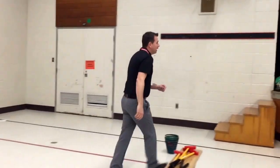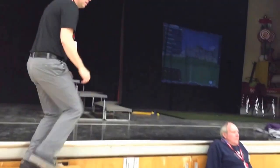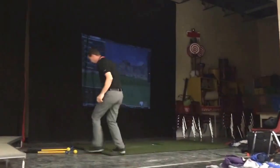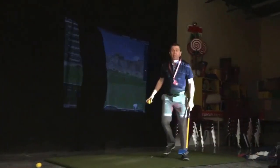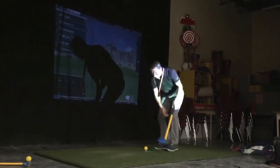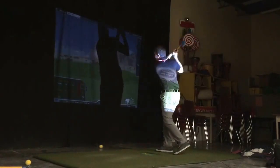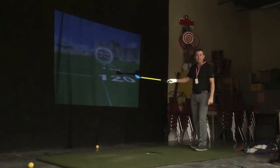And then finally, the kids really like this part. They'll come up here on the stage and get on the simulator and they get to see how far they hit the ball. Everyone gets a turn and they try and work on that full swing all the way through, and they get to see how far their shot went. So it's a lot of fun.